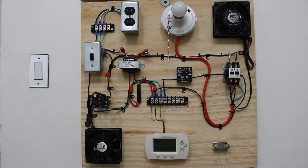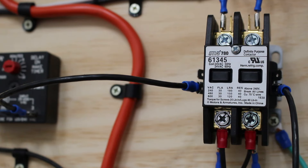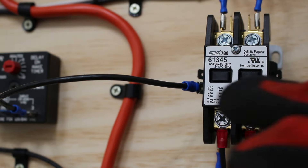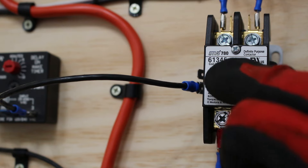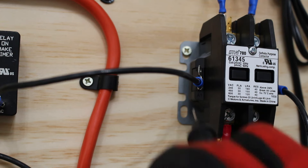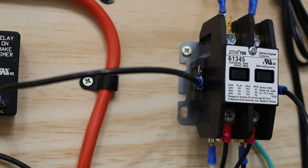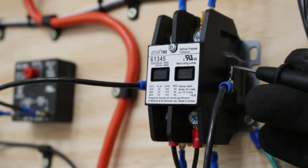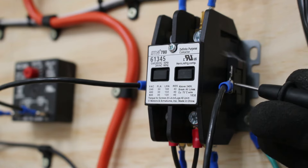This is a training board that I created, and today we're going to go over how to troubleshoot a two-pole contactor in a real-life scenario. Before we begin troubleshooting, it's important to understand what we're actually dealing with. Here we have a two-pole contactor — first pole, second pole. We have a 24-volt coil. If we look closely on the side, you're always going to find the coil terminal here, and on this side we have the other side of the coil.